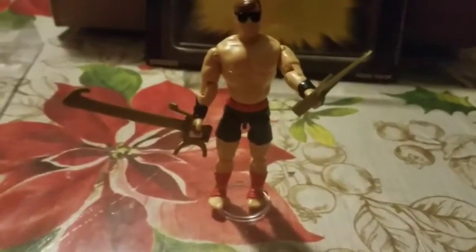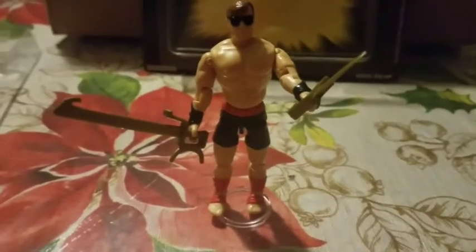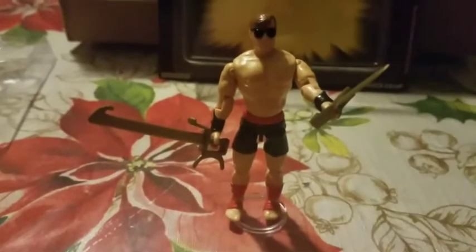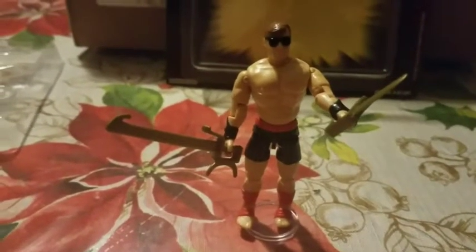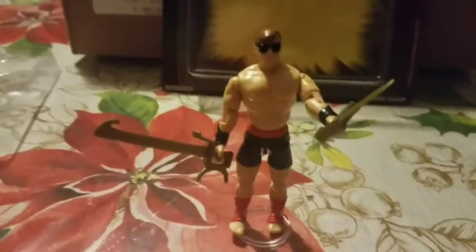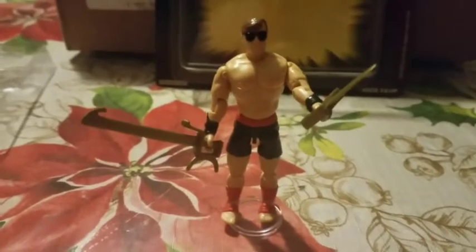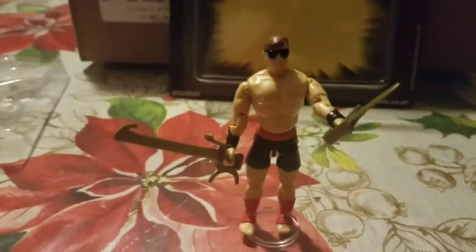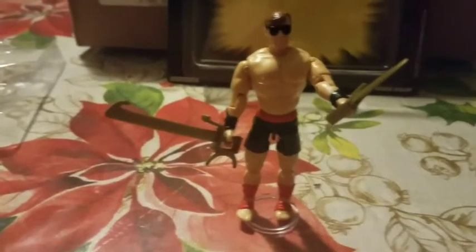One thing I have to say — I'm a little disappointed at the fact that they didn't give him a pair of nunchucks. It just seems like Johnny Cage and nunchucks, him being a Hollywood martial artist, would make sense. But for whatever reason they didn't include them. I know G.I. Joe at that time added a lot of nunchuck accessories to their ninja and martial artist characters, so who knows.